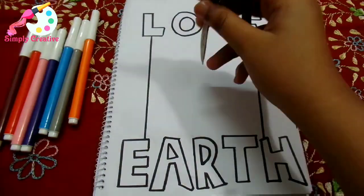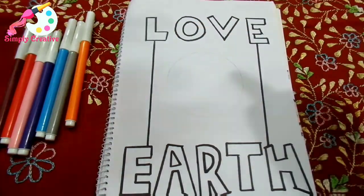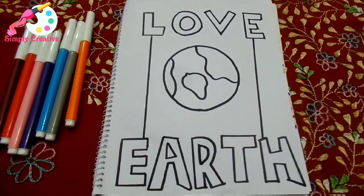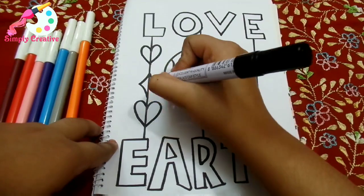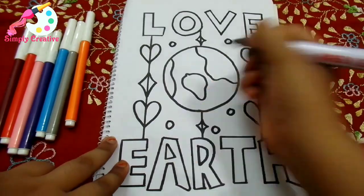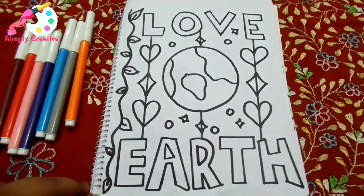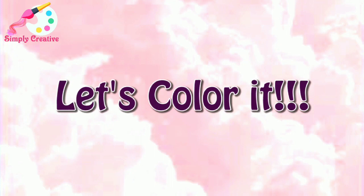Now, moving into the Earth part of the drawing. We need to draw two lines from L to E and E to H, then take a compass or anything you can draw a circle with, and draw a circle and border it. Then just give an island type of thing on the right, the left, and in the middle too. Add some hearts, diamonds, circles, more diamonds, stars, and also this type of a little branch with some leaves. Now let's color it.